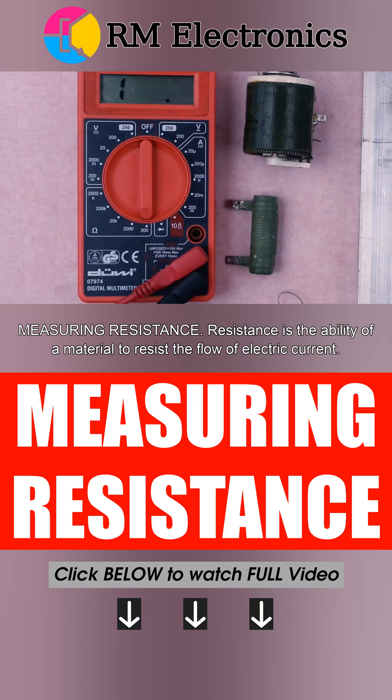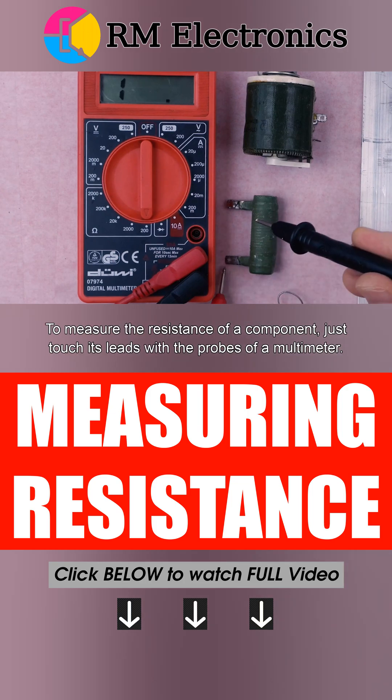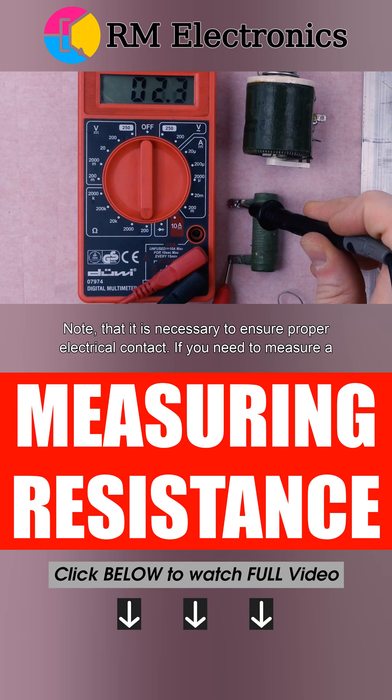Resistance is the ability of a material to resist the flow of electric current. To measure the resistance of a component, just touch its leads with the probes of a multimeter. Note that it is necessary to ensure proper electrical contact.